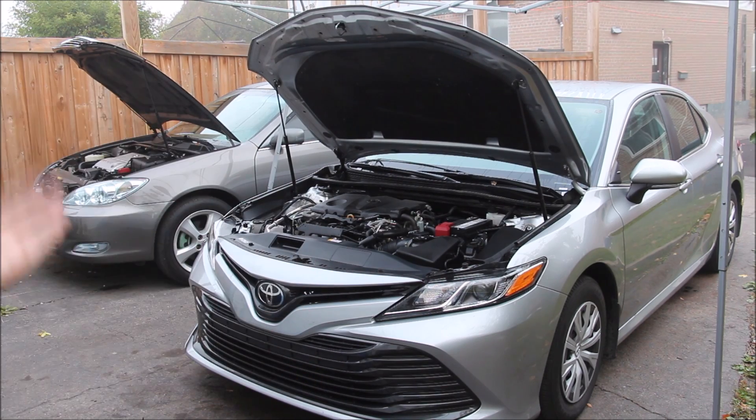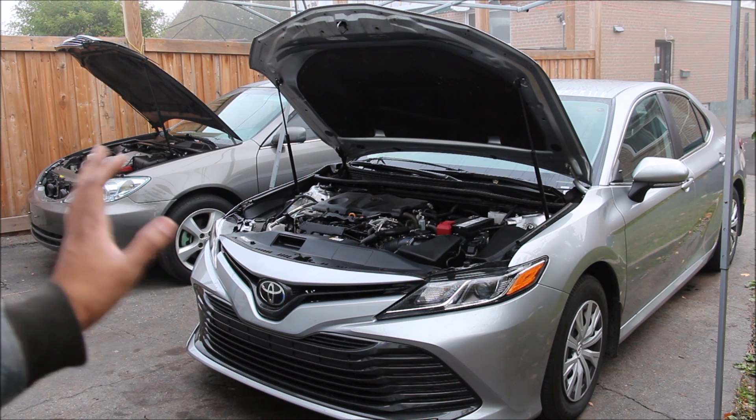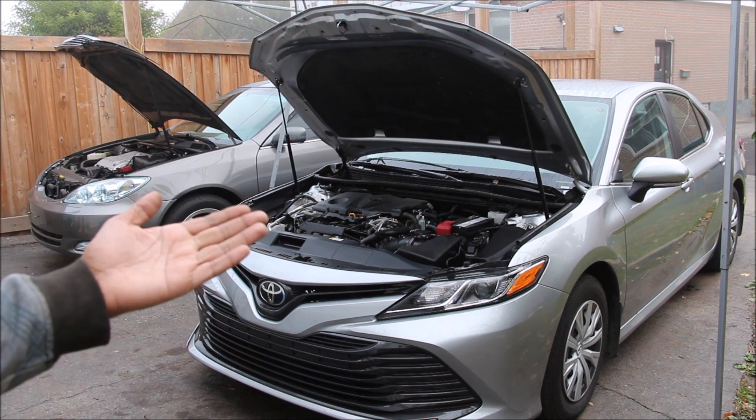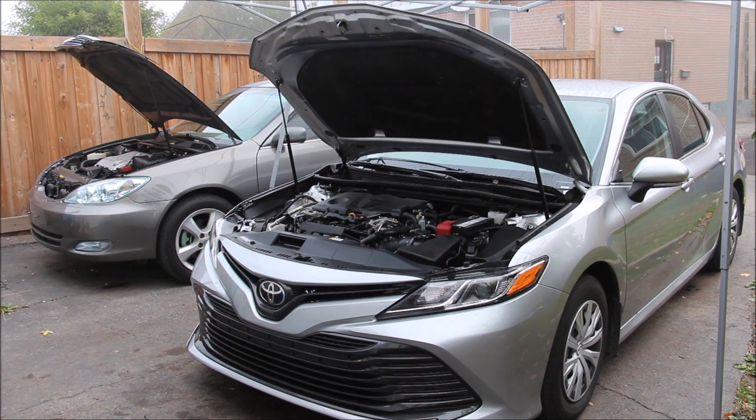Today we're going to be reviewing the all-new and old Toyota Camry. Unlike most reviews that would bash these cars for being boring and compare how many golf bags you can fit in the trunk, we're going to be taking a look under the hoods and underneath both of these vehicles to see what's inside and how it works.